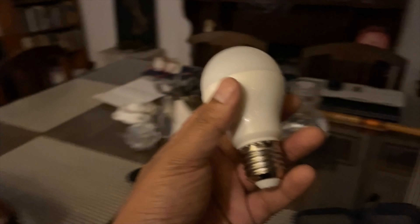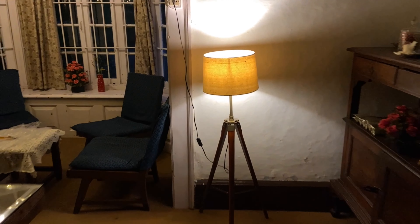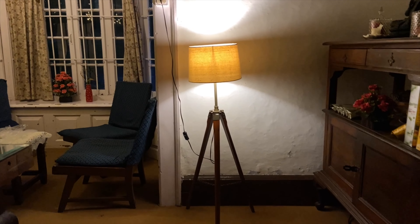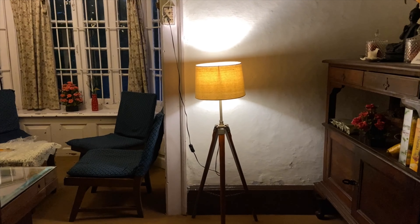Unfortunately, the bulb that came with it didn't last 5 minutes. But it's okay — I wasn't expecting the bulb anyway, so never mind. But at Rs. 999 or 1000, this lamp is certainly worth it. So if you want to go for it, be rest assured and go for it.